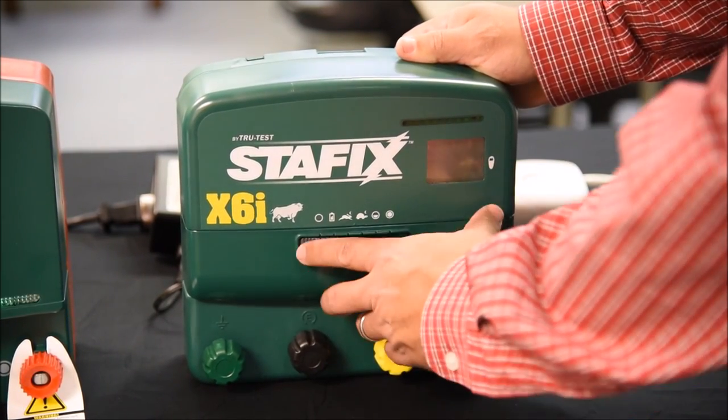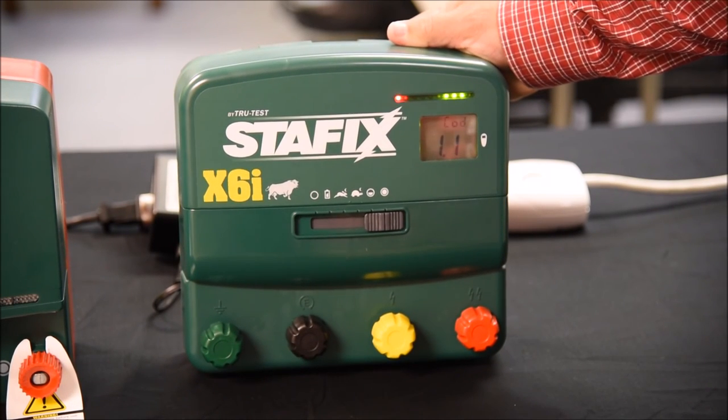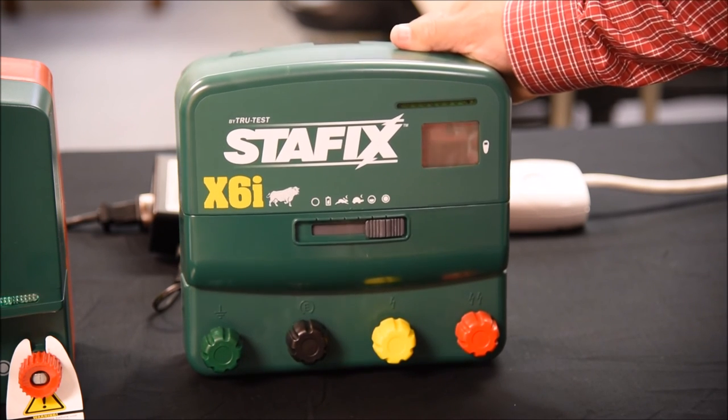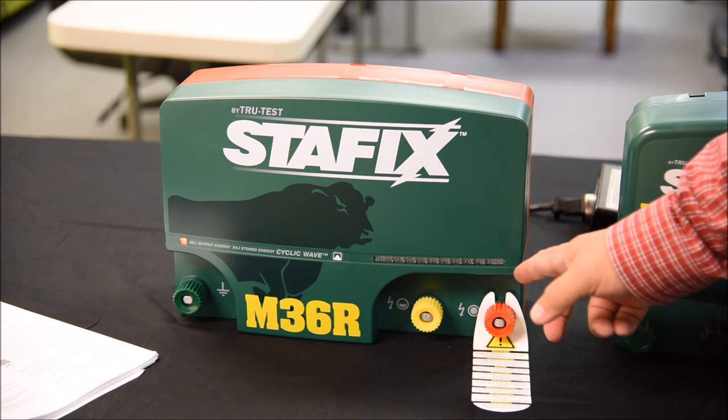I'm going to turn it off, and now when I turn it back on, notice that it'll say 'Add 7,' indicating that it is taking the new address. With our 36-joule unit, once you've gotten the unit into standby mode, you'll use the same steps and procedures to change the address as we did with our 6-joule unit. Once it accepts the new address, the new address will be reflected in the bar graph.